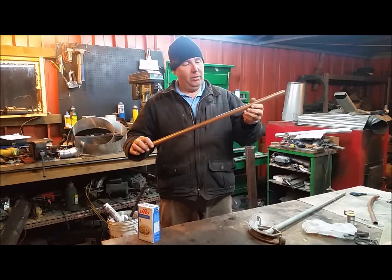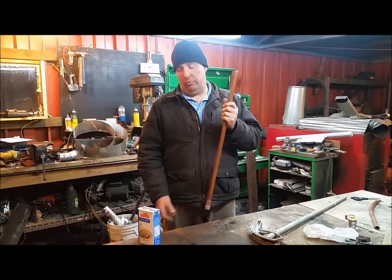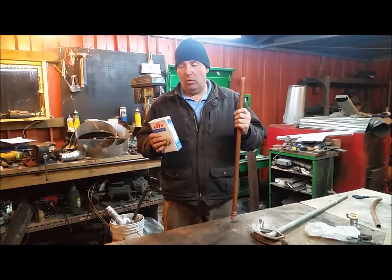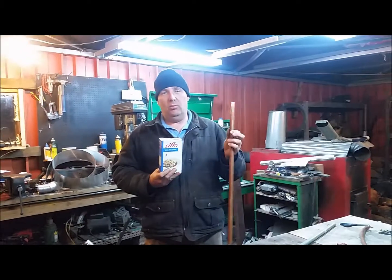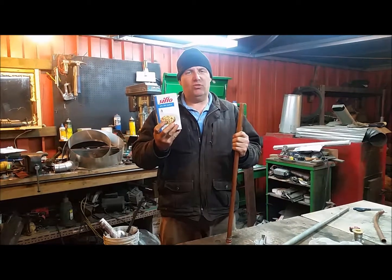I have some M-type copper pipe that we are going to fill with salt and sugar. It didn't work last time on the small stuff. We are going to try and roll it to the shape of that thing. We just need the basic circumference of it so that we can make a heat exchanger. We will get back to you once it is full, sealed, and we attempt to bend it.